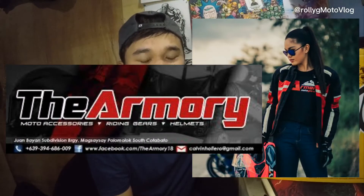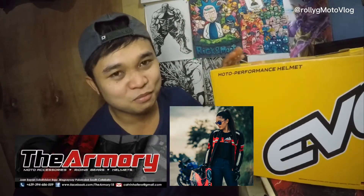What is up guys, it's your boy Rolly G and welcome to my YouTube channel. Today I'm starting a motovlog, and for today's video we will unbox our new helmet. This is the EVO helmet from King Graffiti — nabili siya kay Armory Moto Gears. Baka palit deserve and nareserve tayo ng ating pangarap na helmet, so eto na siya.